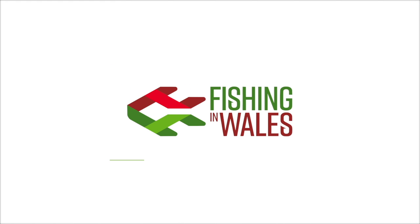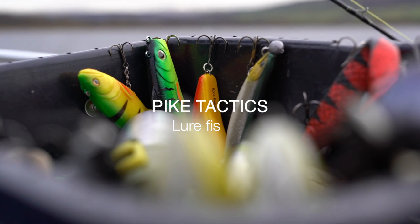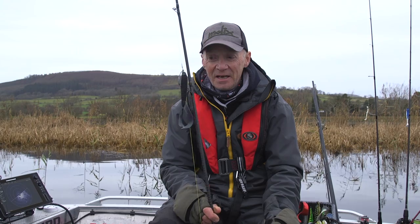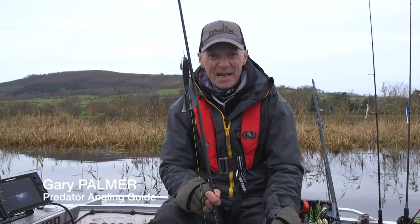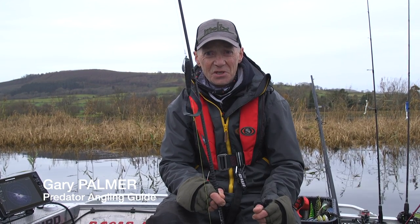Croeso i Boschota Cymru. Welcome to Fishing in Wales. Lure angling — it's reactive. You're stood there, you're doing the work, you're putting the lure out in front of the fish.